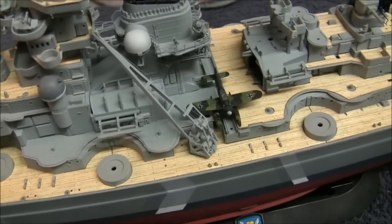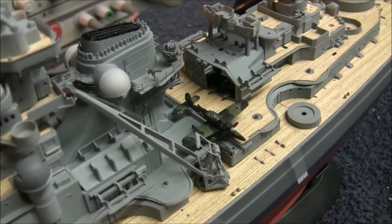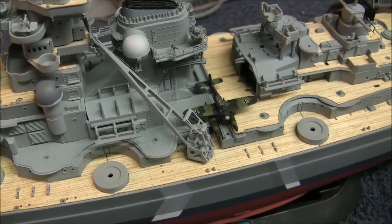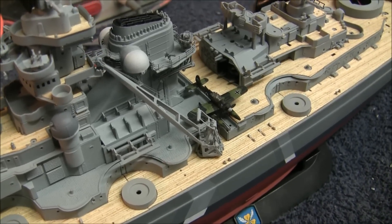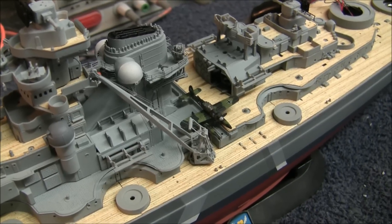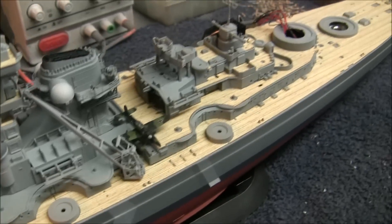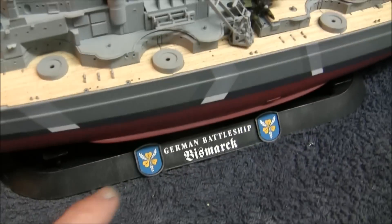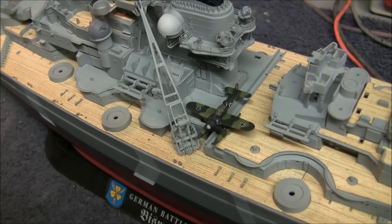Got the Arado seaplanes built. You can see one of them here — it's not on the catapult yet, but the other one is inside the hangar. I went online and did research to find out how they were supposed to be painted. This Revell kit gives you all the markings for these planes except the swastikas that go on the tail, which we did have included with one of our accessory decal sets. Even the little markings on the sides of the fuselage have a seahorse on one side and a logo showing it was attached to the Bismarck.